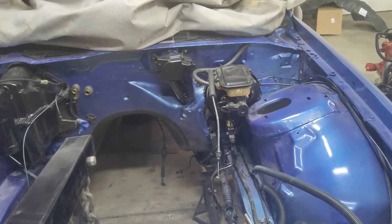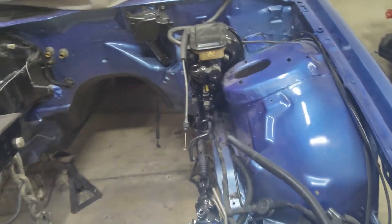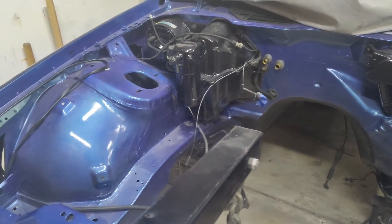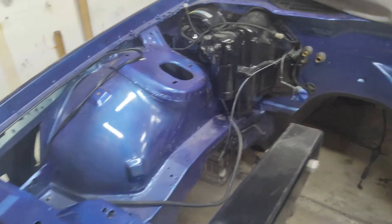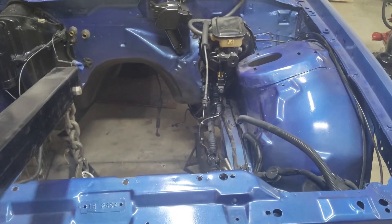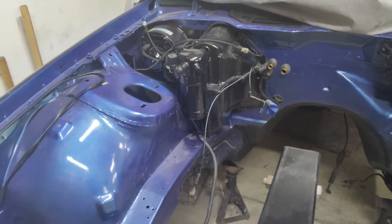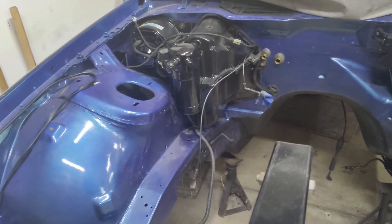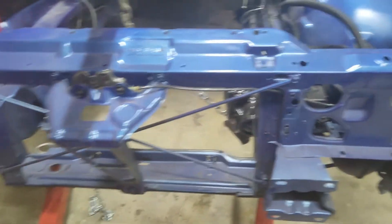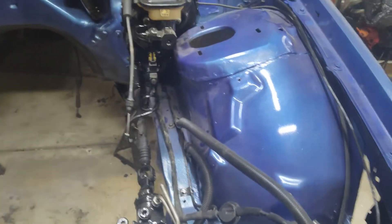I gave it a pressure wash and just scuffed it with a red Brillo pad. I didn't use a paint gun or anything. I actually had a GM electric blue paint, so I had a local company mix that paint for me in rattle cans. It took about four cans to completely paint the engine bay.